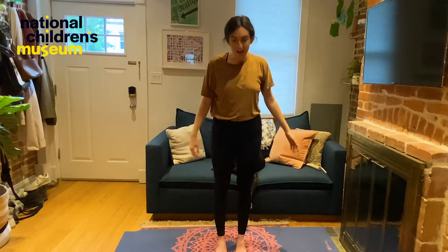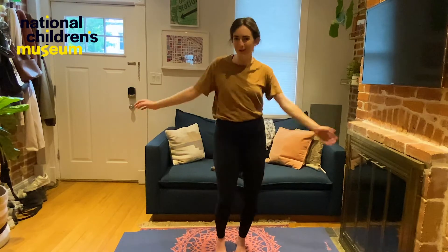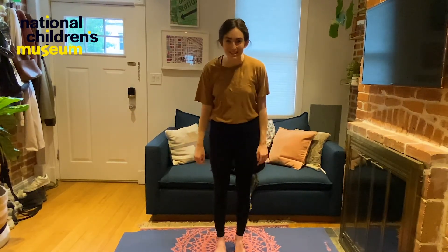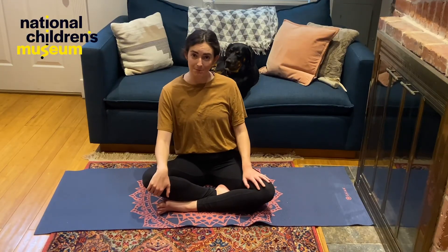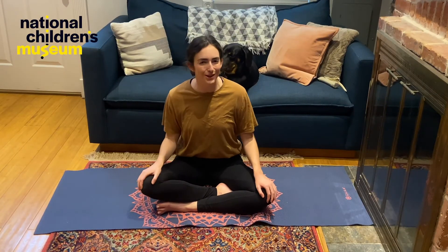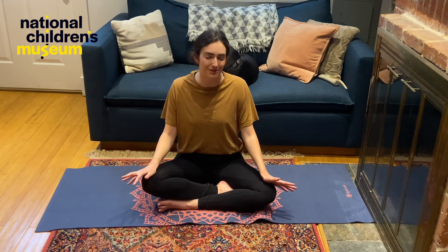Great job! Let's stand together. How do you feel? I feel a little warmer and a little looser. I feel like I'm ready to go outside and on an adventure to see what animals might live in my neighborhood. Roxy still looks sleepy. Thank you for joining me today, and I hope that you had fun in our community connection. I hope that you feel a little bit closer to the animals that live all around us. Bye, Dreamers!